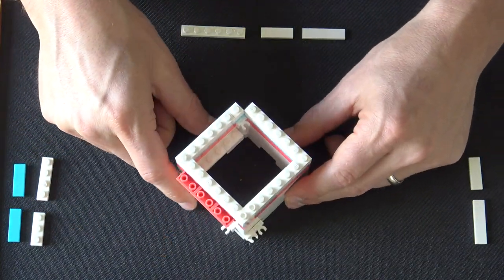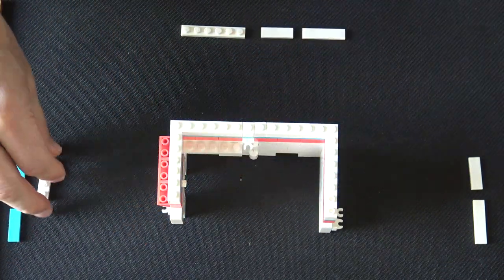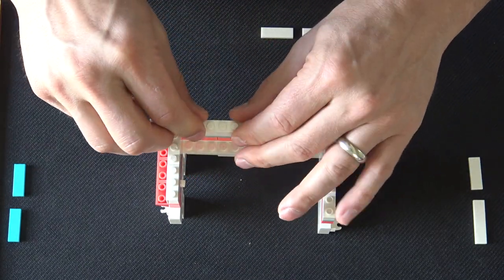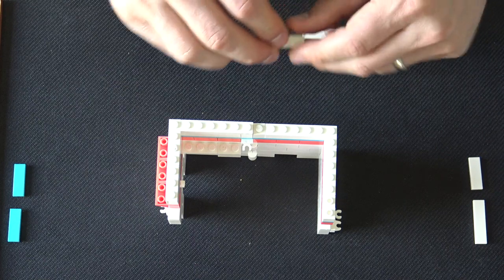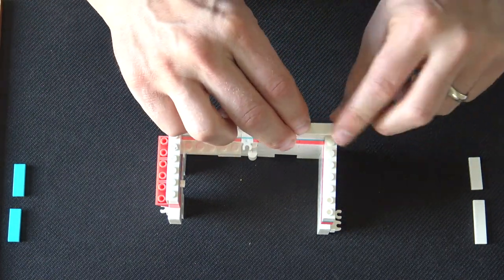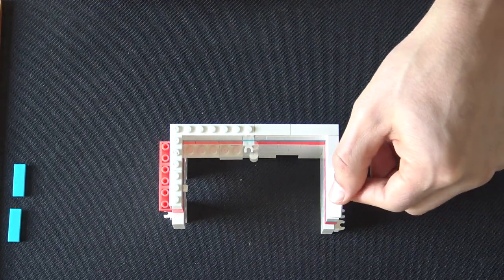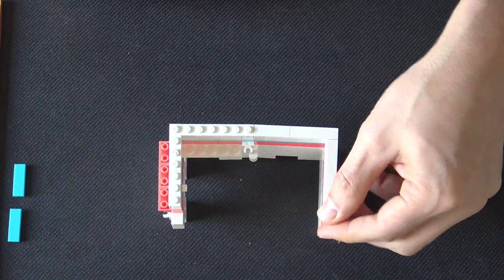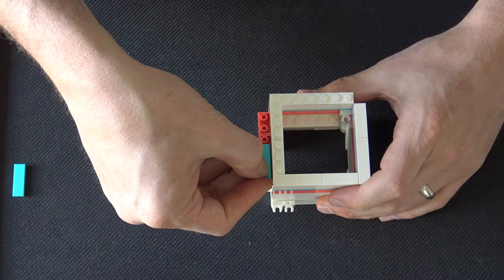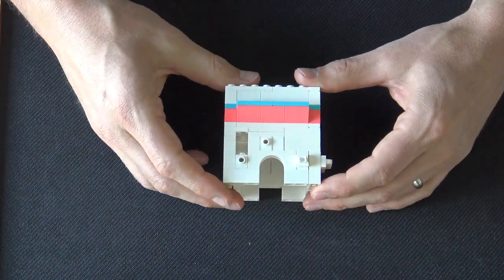These colors really pop — these stripes pop against the white. Now half of this wall is going to have plates on the top, and that's going to hold the ceiling or the roof. The other half is going to have tiles, so the roof will actually slide across and on top of the tiles on this side of the puzzle box. We just have two more 1 by 3 tiles that line up with the blue stripe that goes across the top.